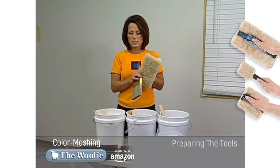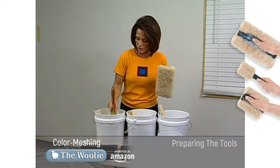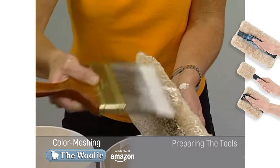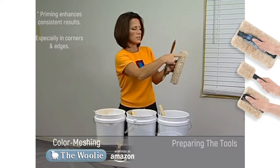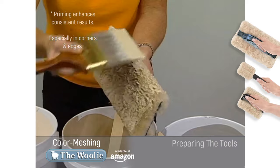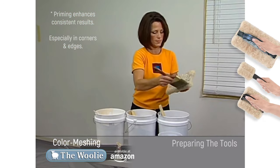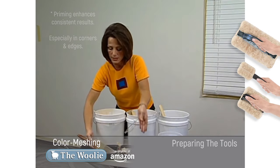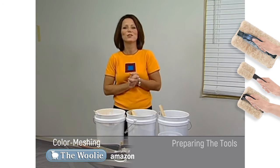Now we're going to prime the Woolie, and that's done by taking the paintbrush and incorporating all of the different colors that we'll be using for our faux finish on the wall. Dip the brush in the first color and apply it gently just to the tip of the sheepskin. Wrap the brush with the paint around the edge, because this is the area that's going to fit into the edges and corners. Do that with all of the colors you're going to use. You'll only need to do this once before you begin painting — once you've begun painting on the wall, you shouldn't need to rinse the Woolie out or do anything else.